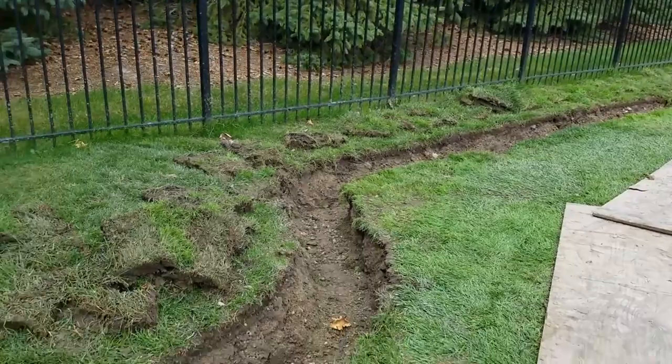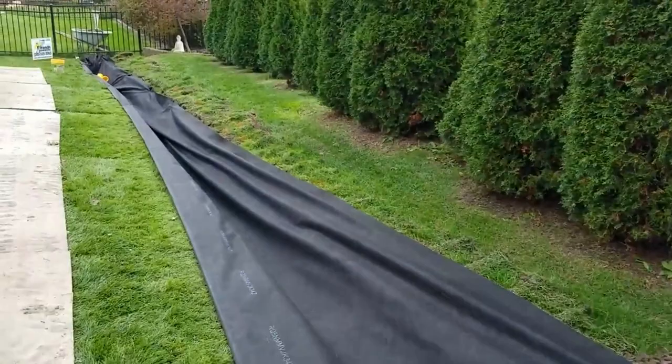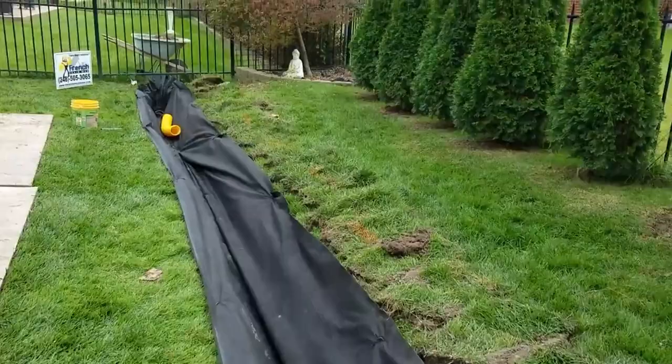We are in Macomb Township, Michigan installing a French drain system. When you're installing a French drain system, you want to run your French drain system in the lowest area — that's the collection area. In this case, we have a swale, so we're in the center of the swale.